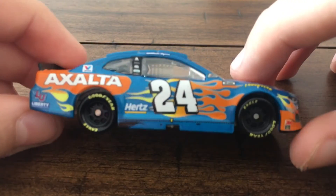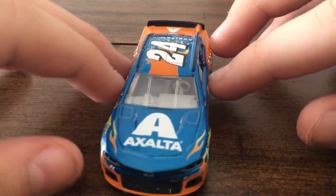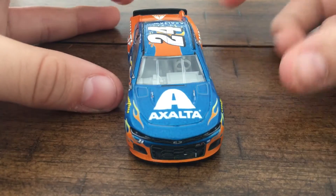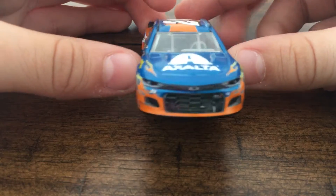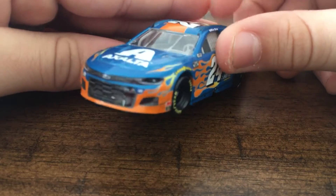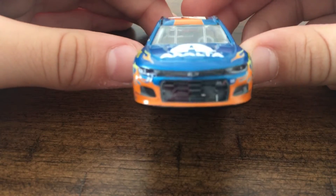Going to the right side, which is the same as the left. We are speed running this review. Now we're going to go to the front, which has 3M and Sunoco on that side, and 3M and Sunoco on that side as well. We got the nice beautiful Camaro grille.